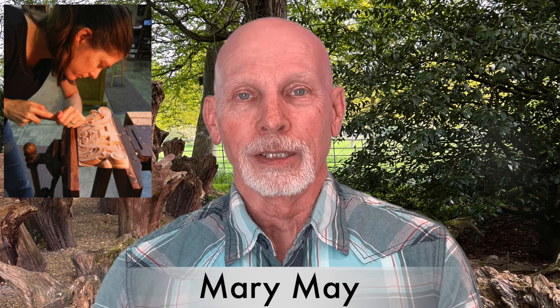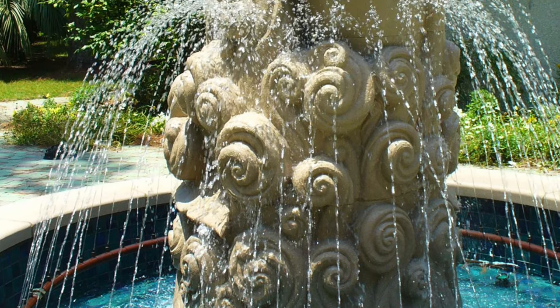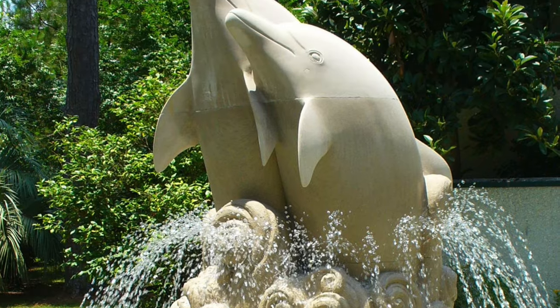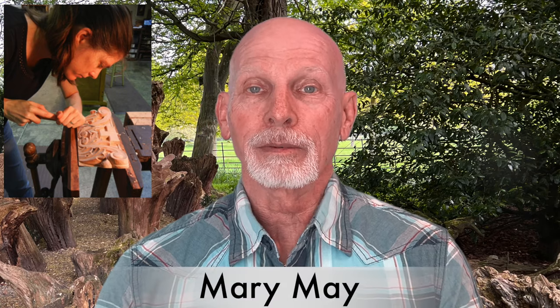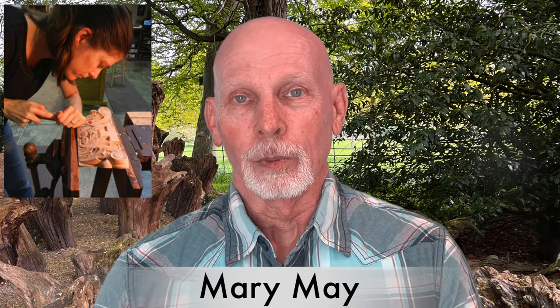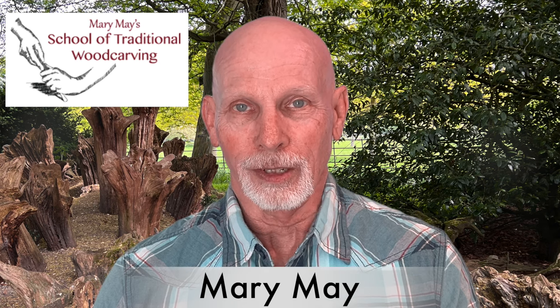She has done so many things, and one I want to share is a photo of the largest stone sculpture she ever did — eight feet high, a pair of dolphins, just beautiful work. Nowadays, Mary makes her home in Charleston, South Carolina, where she operates the Mary May School of Traditional Wood Carving.